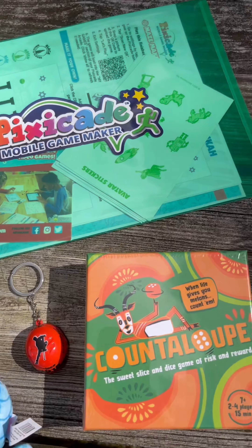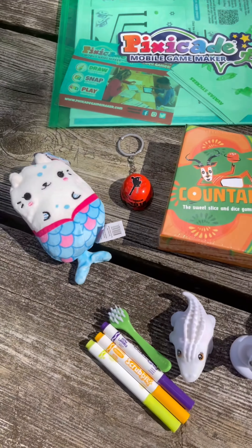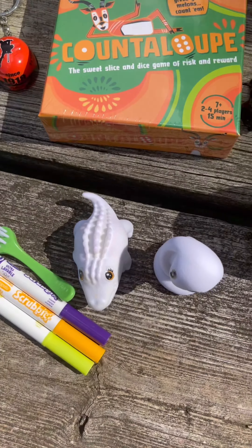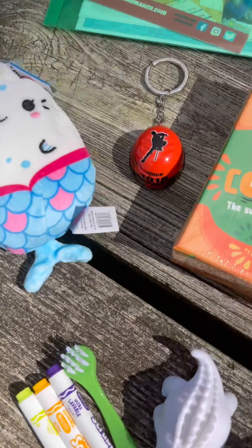Thank you so much Toy Insider for sending us this amazing swag box from your Holiday of Play showcase. We loved playing with all the toys and showing them off. Thank you also to the sponsors who included all of these fun products for us to showcase and review. Bye!